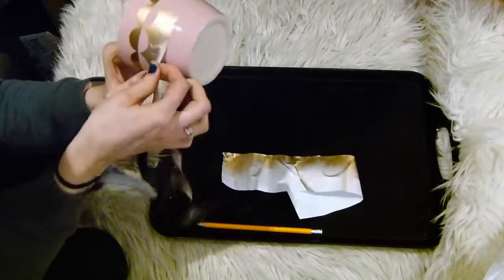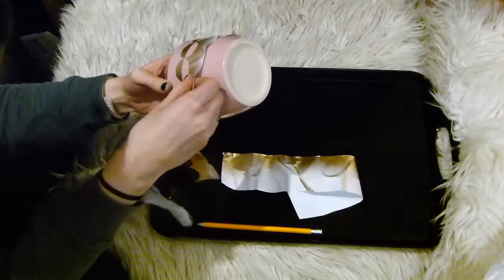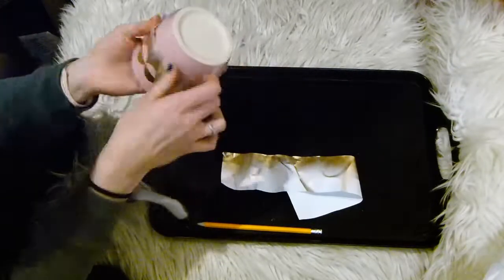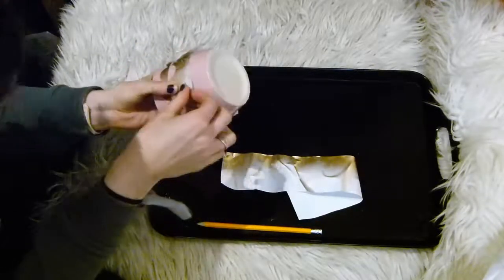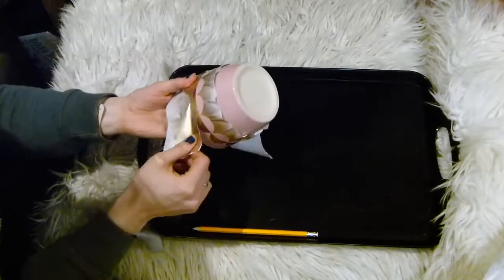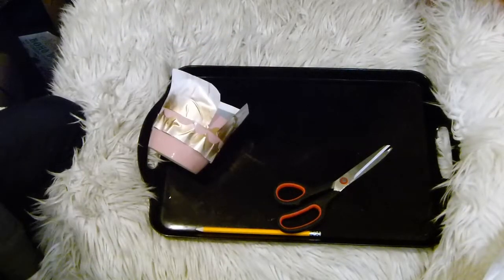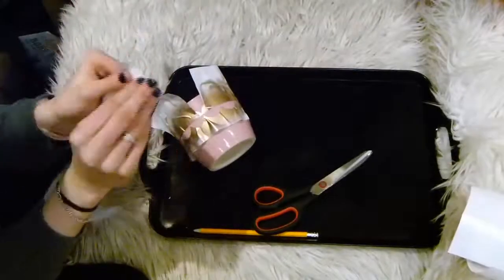Then I re-stuck the scallop patterned plastic underneath, trying to line up the circles as much as possible. This did mean creating some pleats in some of the scallops due to the taper of the pot. Once completely stuck down, also stick your straight piece back on to cover the gold scallops you've just created. For these bottom scallops I decided to use an Annie Sloan chalk paint, but honestly any paint would do as long as it's going to adhere to the surface - whether acrylic, spray paint, chalk paint, or whatever you've got.